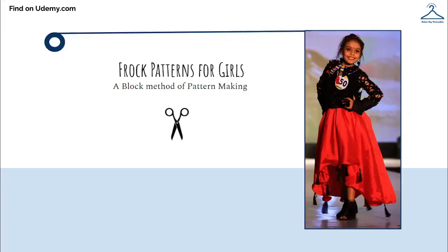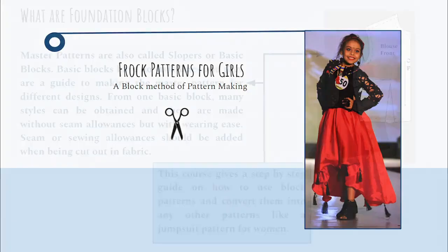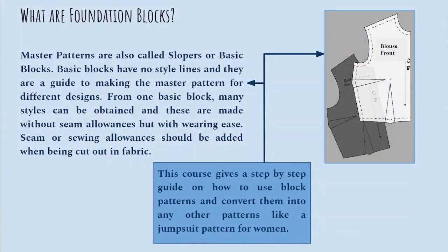In this tutorial you are going to learn how to create classic frock patterns for girls wear using the block method of pattern making. Blocks are also called as slopers or master patterns.